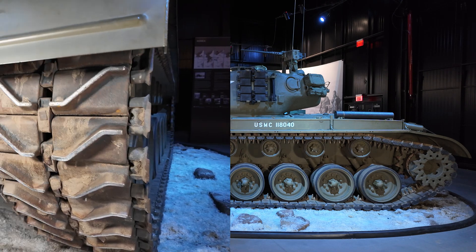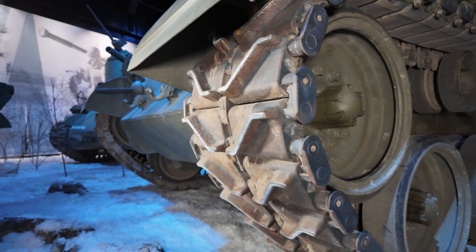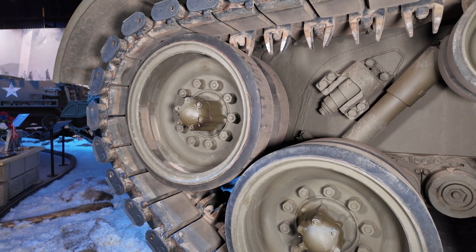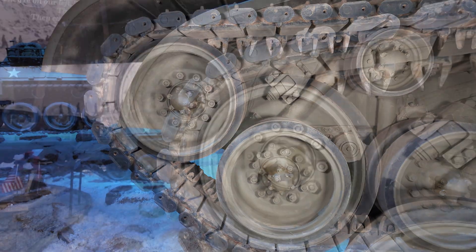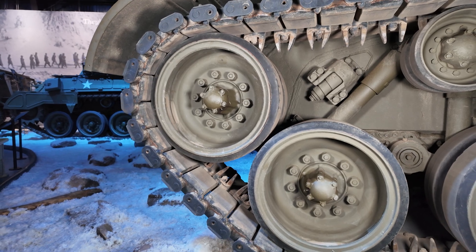Starting at the outer edge, we have the tank's tracks — this is the only part of the tank that actually touches the ground. At the front of this vehicle, we have our idler wheel. This is the wheel in charge of maintaining proper track tension. If a tank's tracks are improperly tensioned and too loose, they run the risk of falling off.